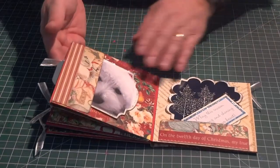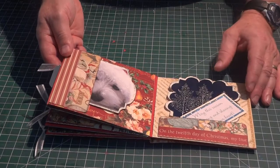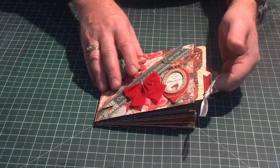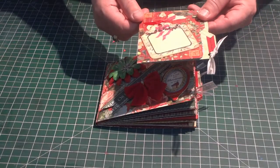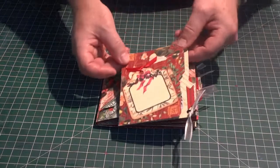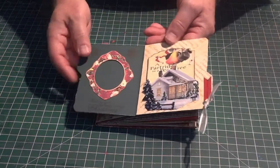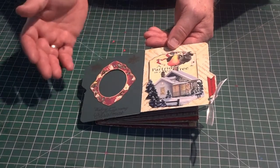The other thing that I really think is neat about this album are the little file folders that are tucked in — there are four of these, tucked into the side. Each of these were made with the envelope punch board. I added an embellishment to the front for more journaling or a picture, and inside there's a little frame that I left open at the top so you can slide in a picture.